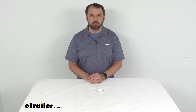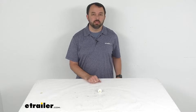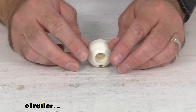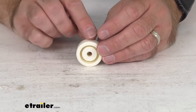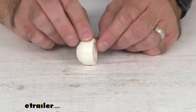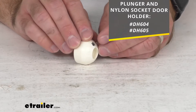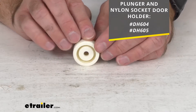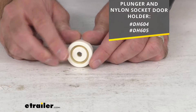Hi everybody, Andy here with eTrailer.com. Today we're going to take a real quick look at this replacement nylon socket. This is the replacement nylon socket for the plunger and nylon socket door holder, and for your convenience I am including our item numbers of the plunger and nylon socket door holder that this is going to work with.